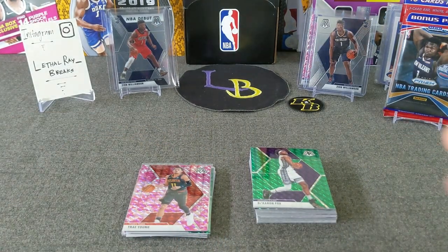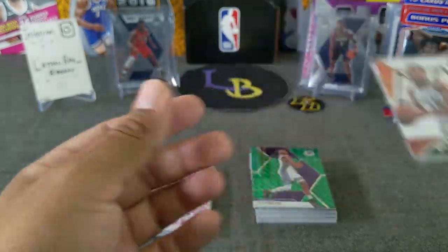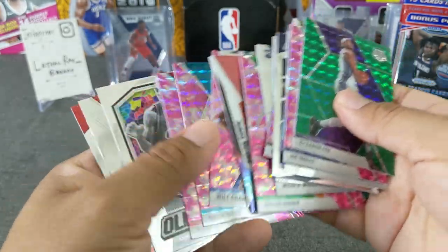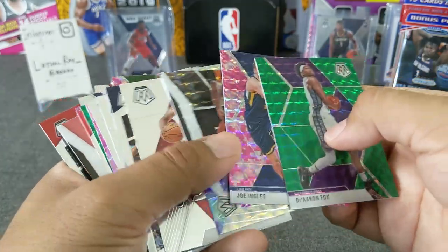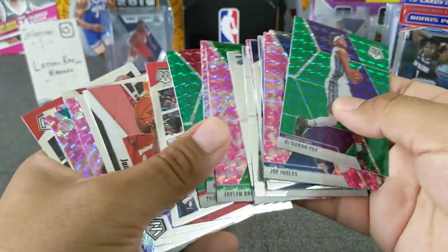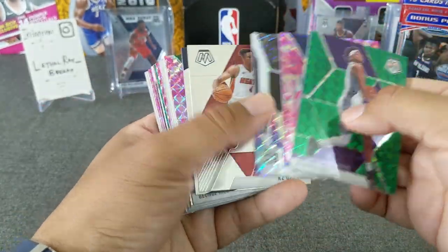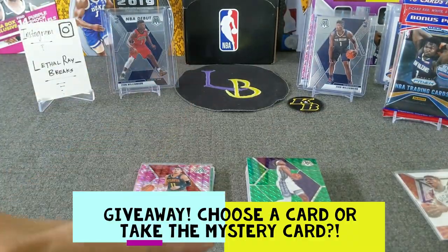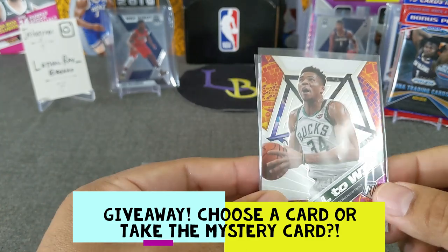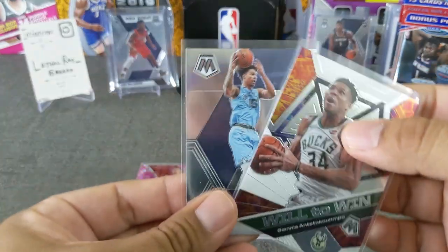Let's do a giveaway. I really do want to give away the Giannis Will to Win and Brandon Clark. Let's throw in a pink — I kind of like this Fox. Not sure what you guys will like, and I'm not going to give away my Trae. So either you pick the Will to Win, or the Brandon Clark rookie, or I'll do a mystery. Either take one of those two cards or take the mystery — and I'll say the mystery is probably better than either of these.